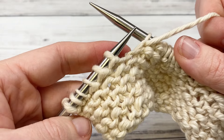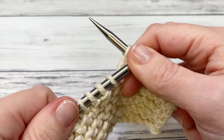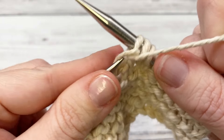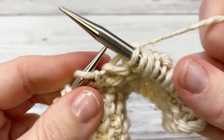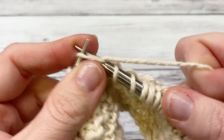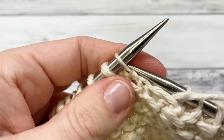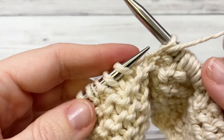For row three, start by knitting eight stitches. The repeat is purl one, knit three. Repeat purl one, knit three until you have nine stitches left on your needle. When you come down to those last nine, purl one and then knit the remaining eight stitches.